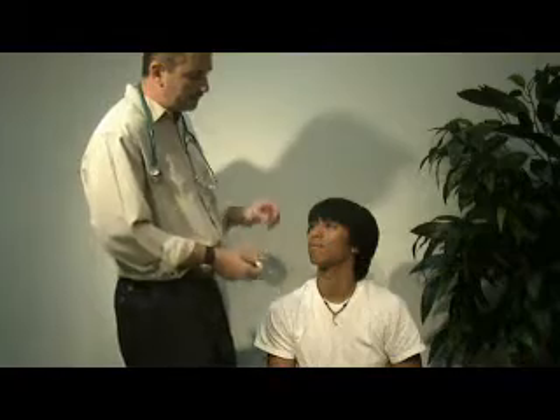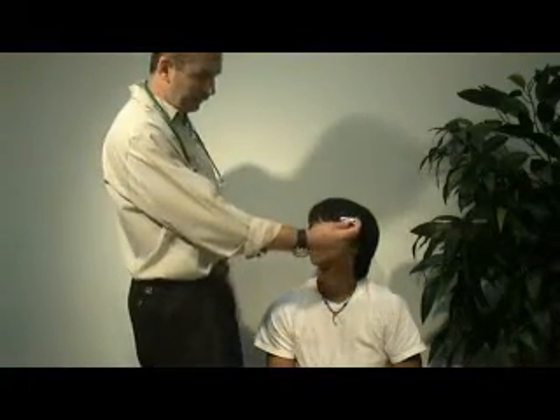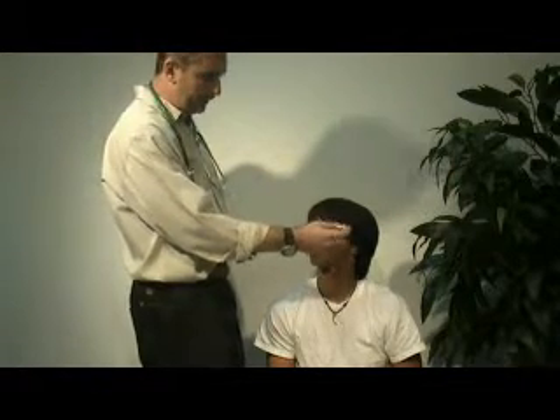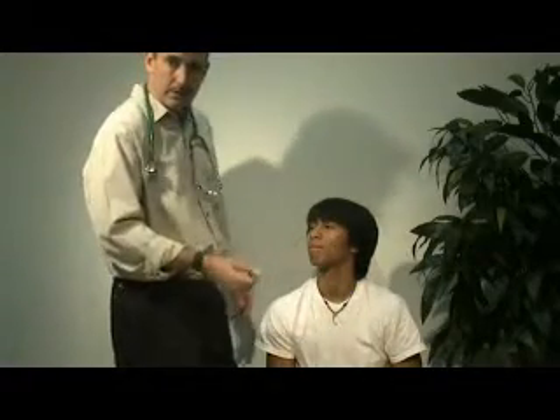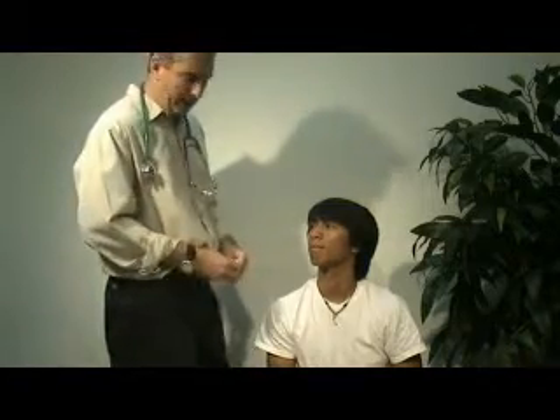When I say equal, we're looking at the size of the pupil. You'll take your pupillary gauge on your pen light and compare its markings to the actual pupils themselves to see that they are equal in size. This is how we come up with the term PERL — pupils equal and reactive to light.